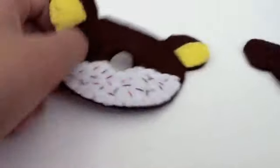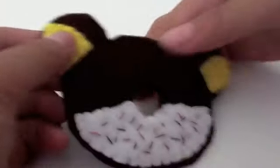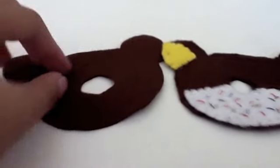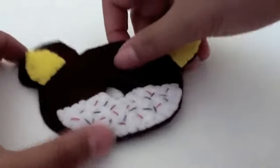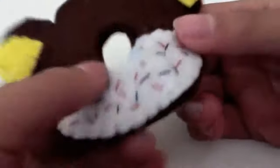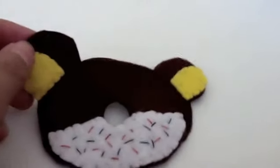Now what we're gonna do is take our other piece, and you want it to be facing the same way. As you can see, I have mine facing the same — that's the front of one and that's the front of the other. So we're just gonna put them together like that, and then do a blanket stitch just in the inner circle. After you've done that, you just want to do a blanket stitch and leave a gap to stuff it. That's what you're gonna do.